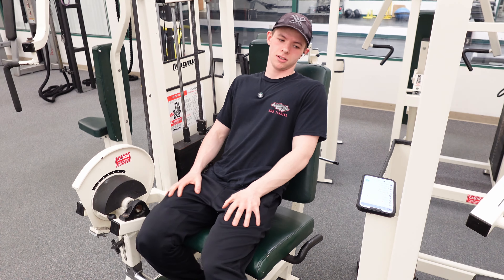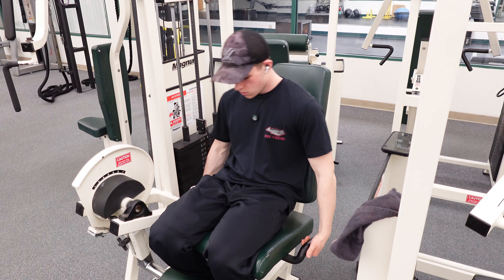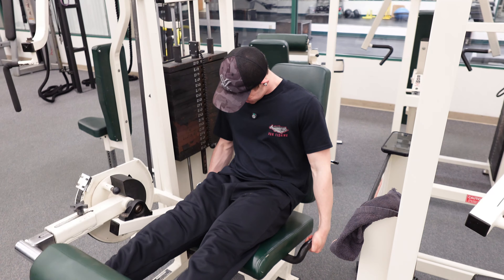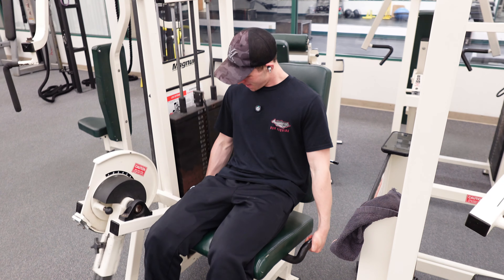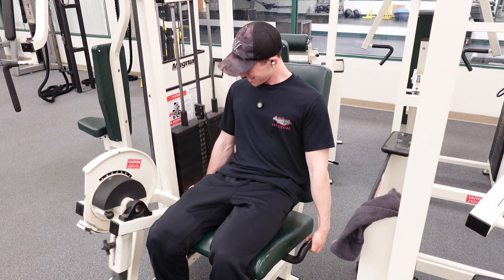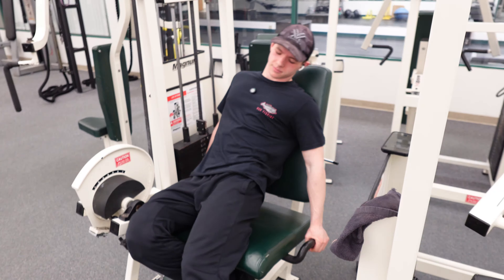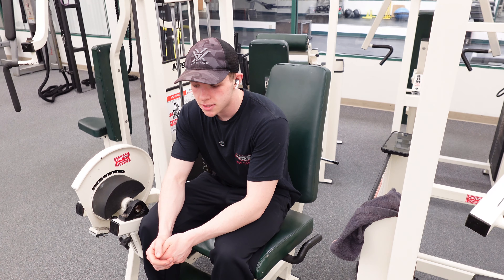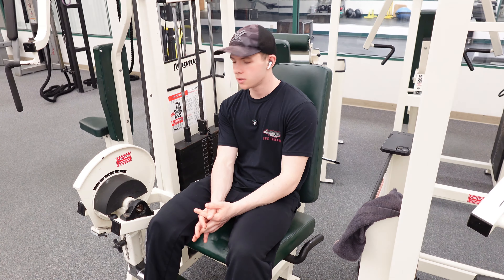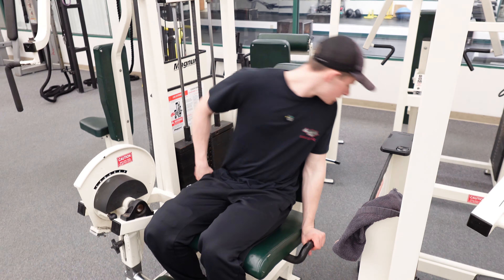Yeah, that feels really good. Definitely going to do at least three more of these. Second set — let's hop into it. Two more of these, and then we'll do hamstrings. We're going to drop it down to 200 for the last two sets to get a good squeeze out of these reps. Let's get into it.